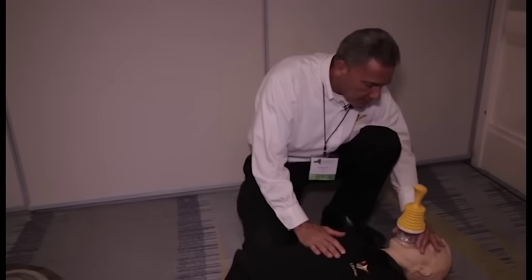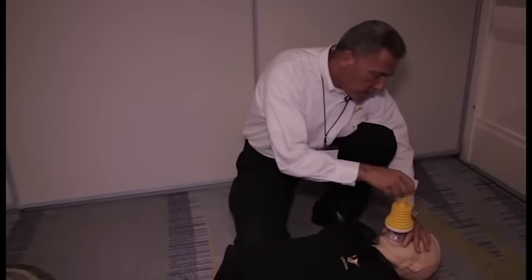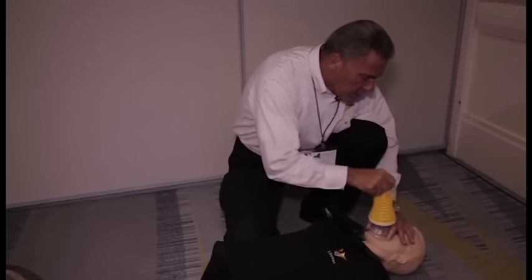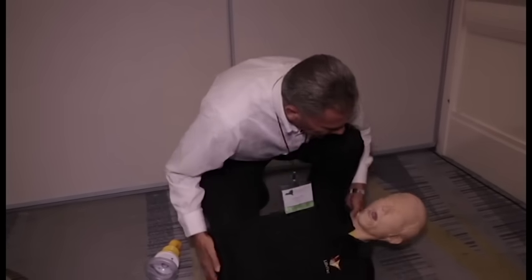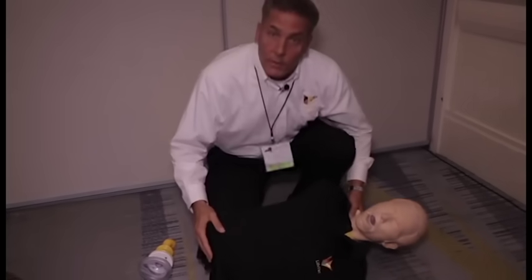Quickly place the mask over the face with the head tilted to open the airway. Compress the LifeVac and give a quick pull. Finger sweep the object, tilt, and you have a clear airway.